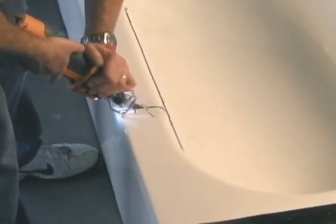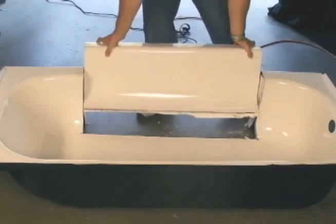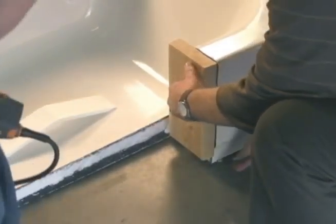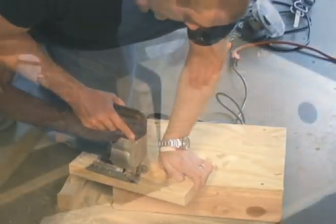The section is cut out and removed from the tub. Then we prepare the tub wall end plugs. We trace each tub contour onto a 2-inch thick block and cut the contour out, creating end plugs.